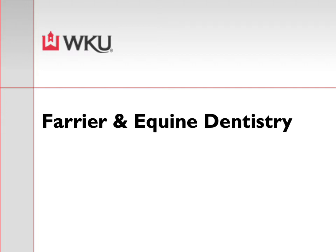Welcome to week six of basic equitation. We did do a little flip-flop in the schedule. This week we are going to go over farrier and equine dentistry information. During your lab time this week, we will have a guest lecture from an industry professional. Danny McCorder will be there during your normal class meeting time on Wednesday.